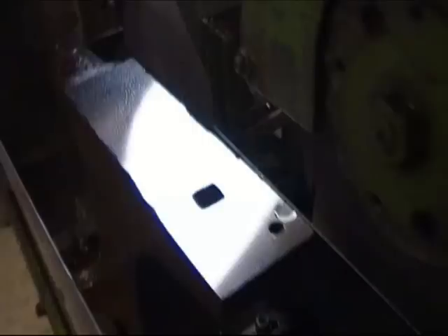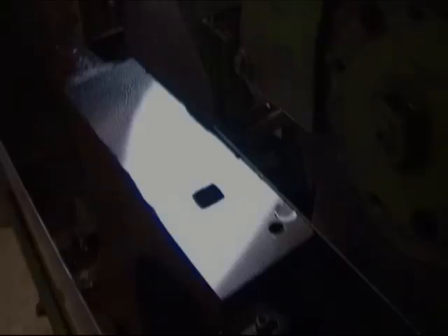Watching the whole process is a lot like watching paint dry, so here are a few short scenes of the grinding in progress.